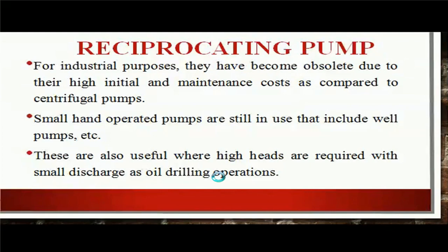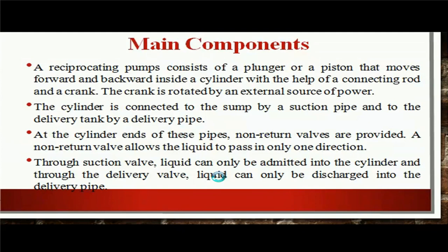Let's discuss about the main components of reciprocating pump. A reciprocating pump consists of a plunger or a piston that moves forward and backward inside a cylinder with the help of a connecting rod and a crank. The crank is rotated by an external source of power. The cylinder is connected to the sump by a suction pipe and to the delivery tank by a delivery pipe. At the cylinder end of these pipes, non-return valves are provided. A non-return valve allows the liquid to pass only in one direction. Through the suction valve, liquid can only be admitted into the cylinder, and through the delivery valve, liquid can only be discharged into the delivery pipe.